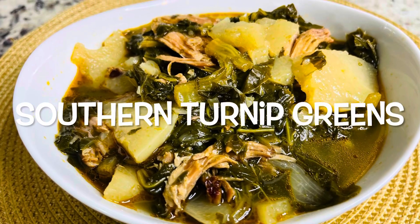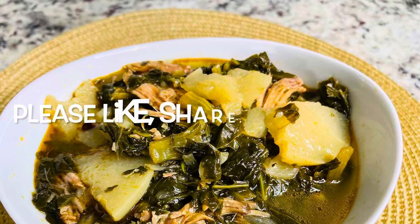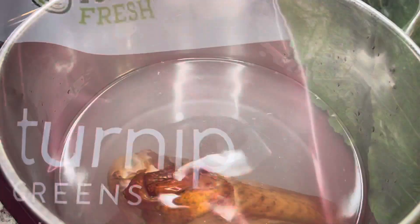Hey guys, so today we're making some southern turnip greens. Please make sure you like, share, comment, and subscribe. Let's get started with the recipe. You're gonna boil your smoked meat for about 45 minutes to an hour.